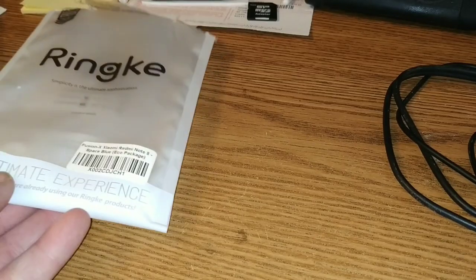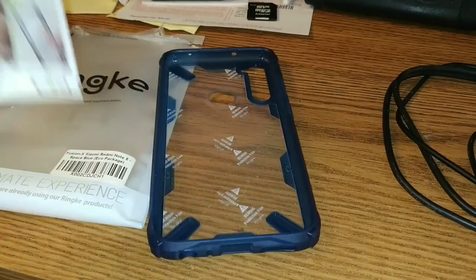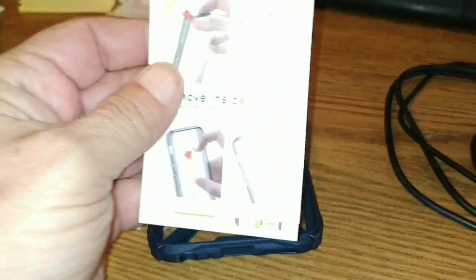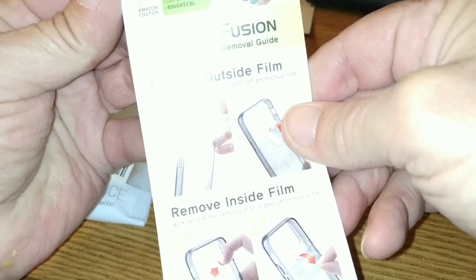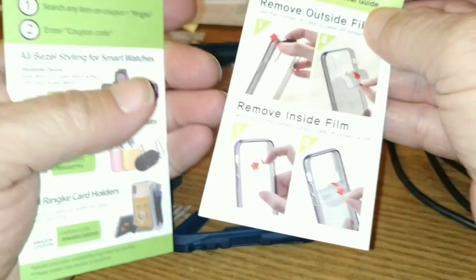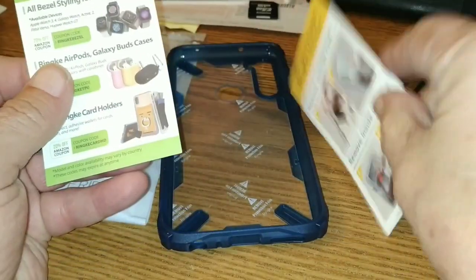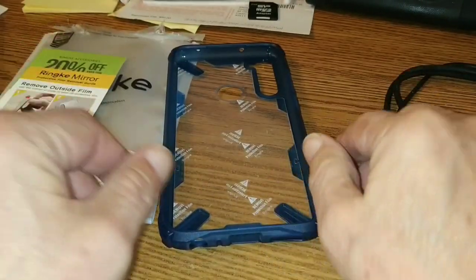Tore off this military-grade protection for your Redmi Note 8 — or any other phone, Rinke makes cases for lots of phones, and we'll get you a link to their site and on Amazon. We're going to grab a hold of this razor blade and just say the hell with it. And now this is what is in the bag — it's a Rinke case with lots of instructions: remove outside film, yada yada yada.